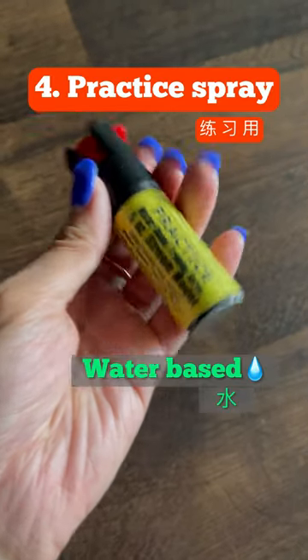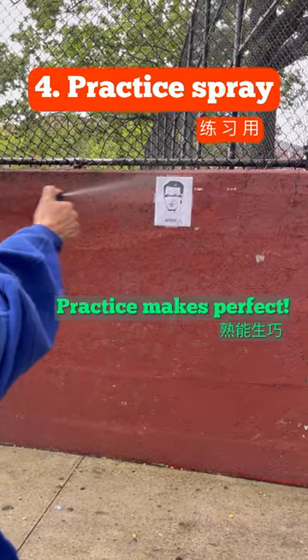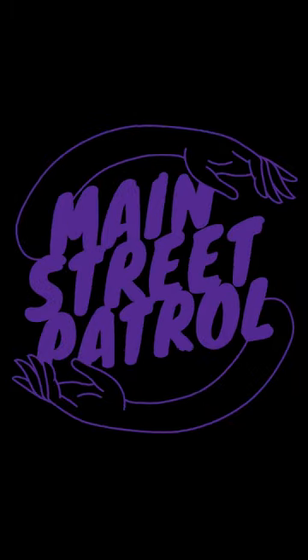And last but not least, we have the practice spray. These are completely water-based and are refillable. And remember, practice makes perfect. Follow us for more on how to use a pepper spray.